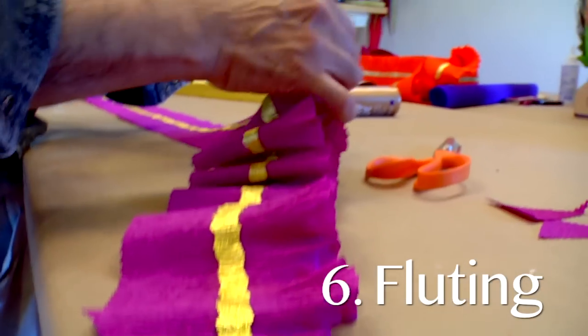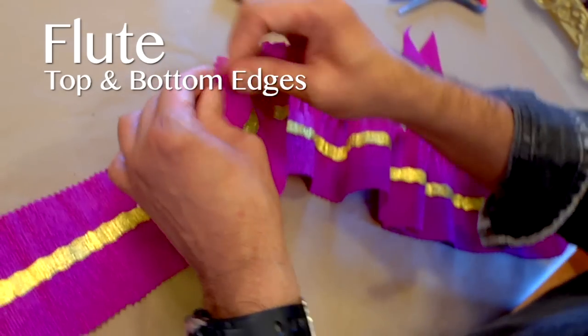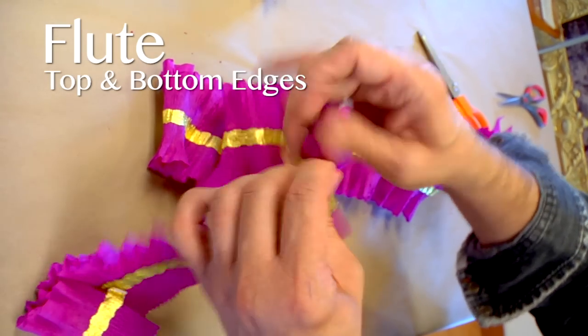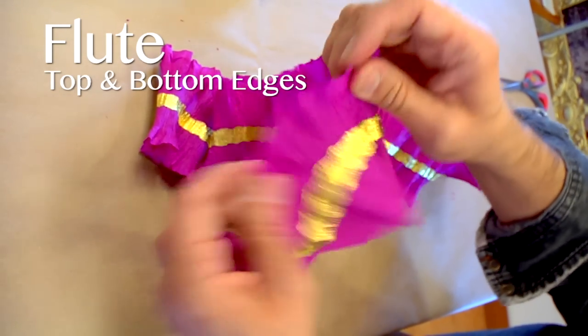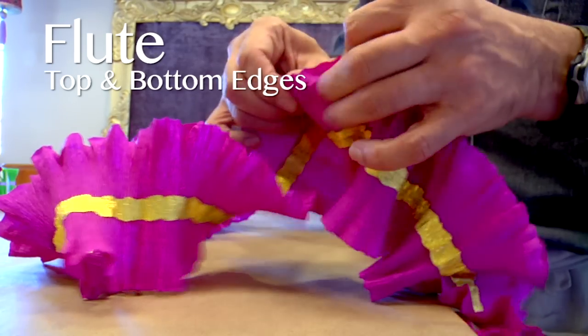Step 6: Fluting. Flute both the top and bottom edges of your garland by taking them in your four fingers, stretching slightly, and twisting backwards and forwards. The crepe is very malleable, so stretch it backwards and forwards to get the fluting.